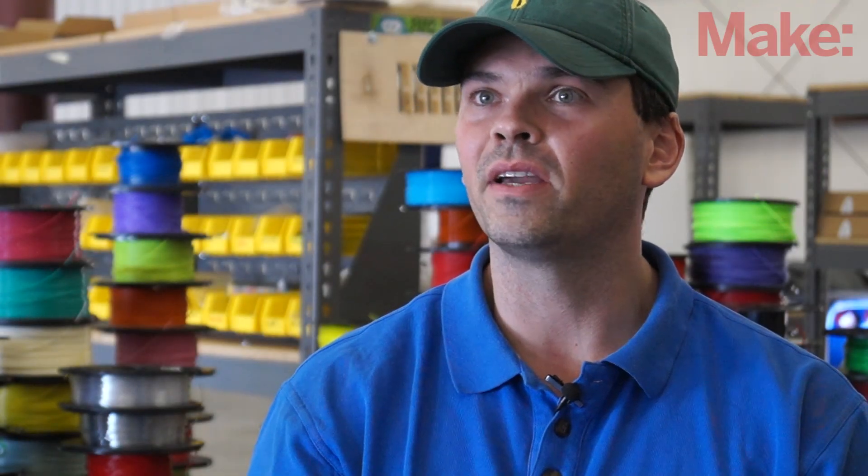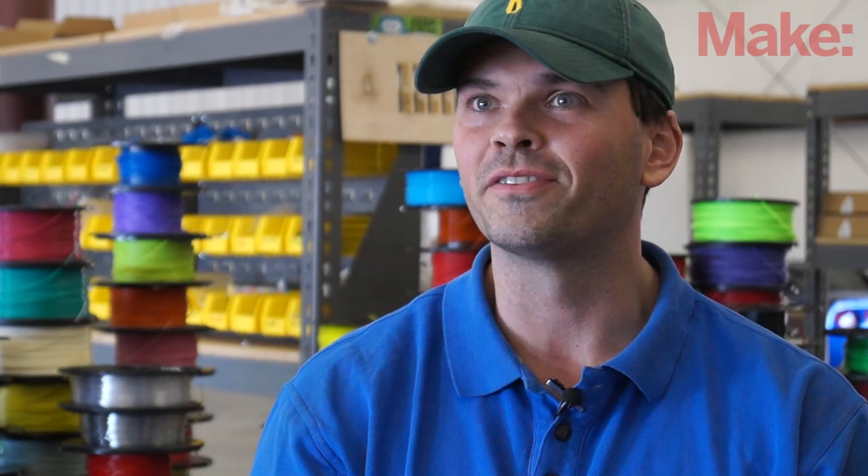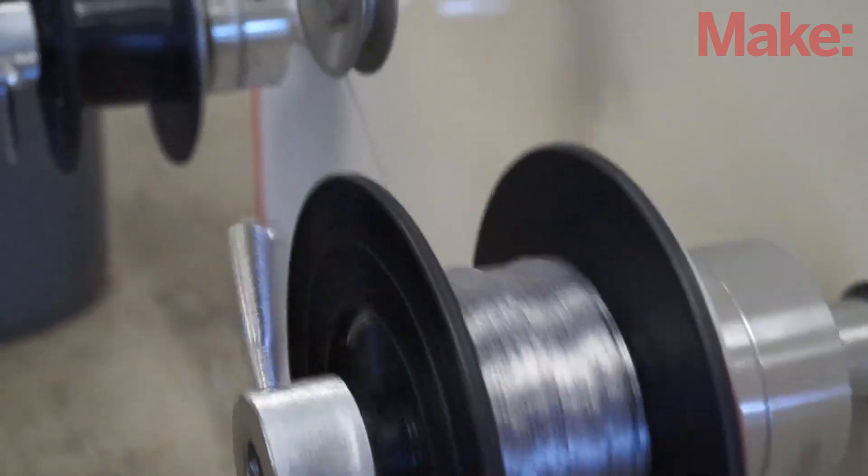My name is Joshua Smith. I'm with MakerGeeks.com. We sell 3D printers, 3D printer filament, and do manufacturing here in Springfield, Missouri.